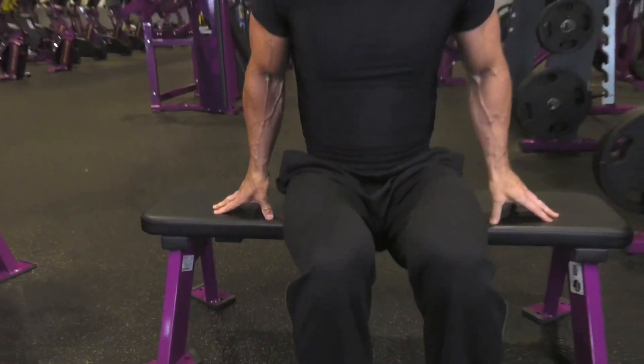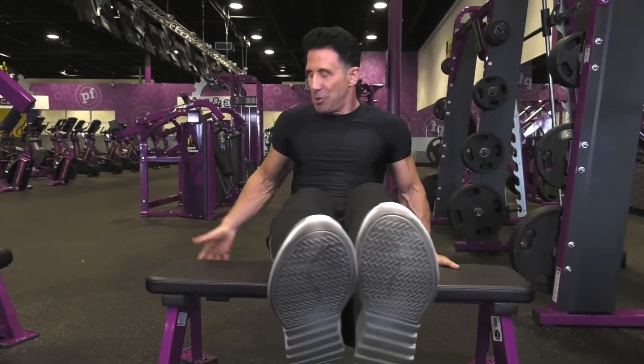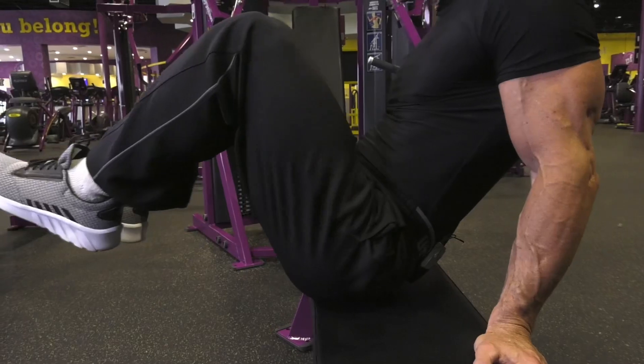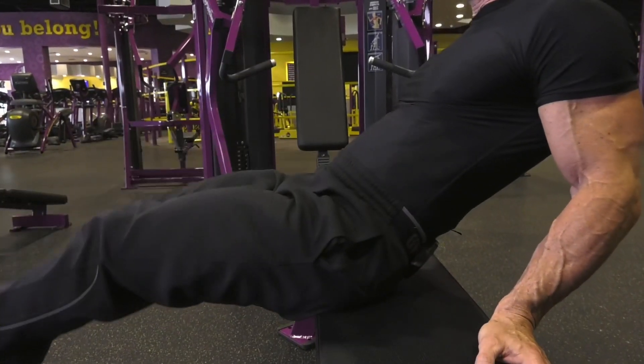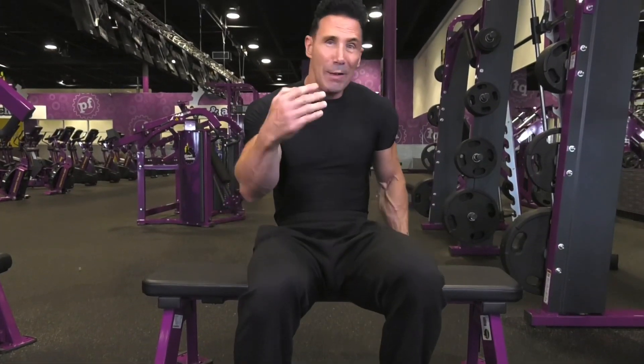Now let's move to abdominal muscles. Sit on a chair or bench and leverage your glutes so you can hold your body up, using your hands for support. Bring your knees into your chest and blow out on exertion. This works the lower abs on the way up and the upper abs as you bring your chest in. Do three sets of ten, or go to failure — whether that's four or forty reps.